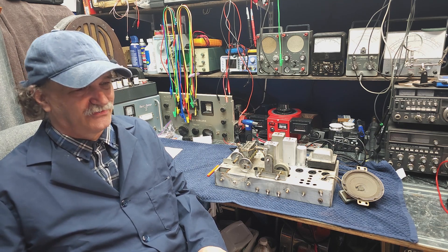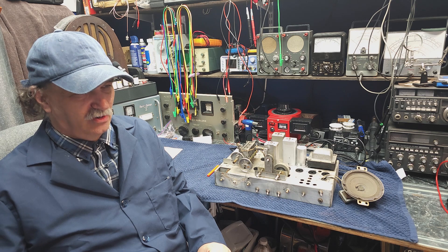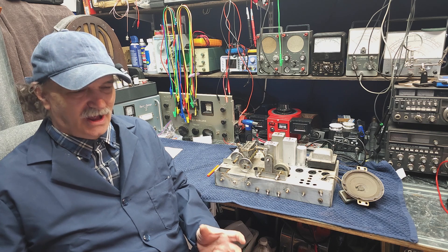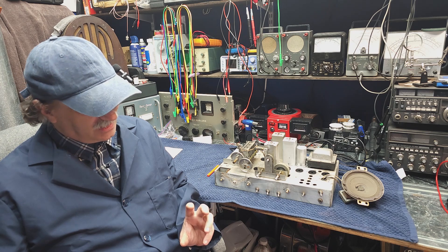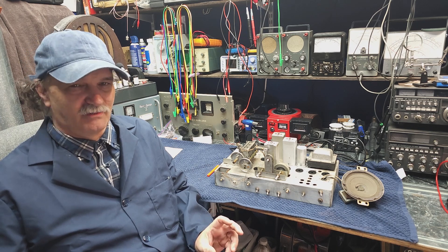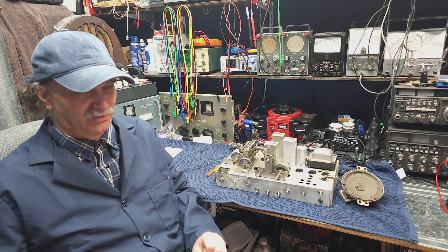Let's get into a schematic and understand how we need to set up for testing a resistor. The key thing to replacing a resistor is how far out of tolerance it is. Some resistors could have a 20% tolerance — you have to look at the manufacturer's specification. But 10% tolerance is commonplace throughout the receiver. If the resistor is out by more than 10%, replace it right off the bat.